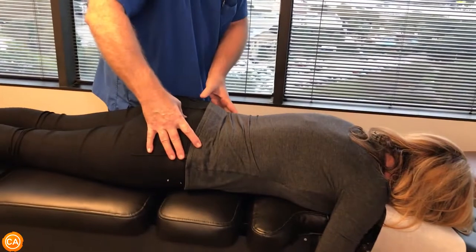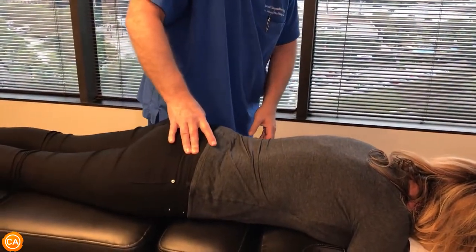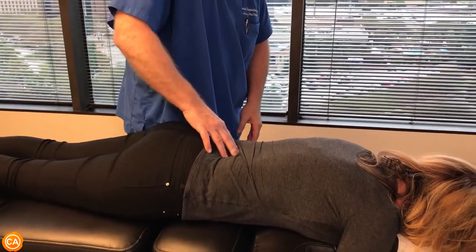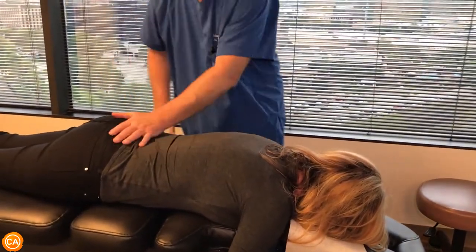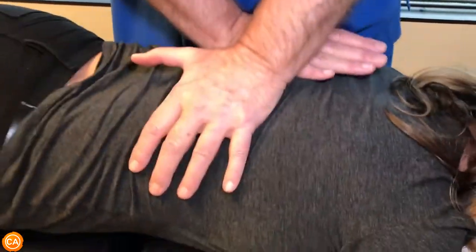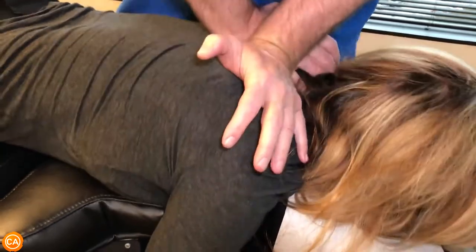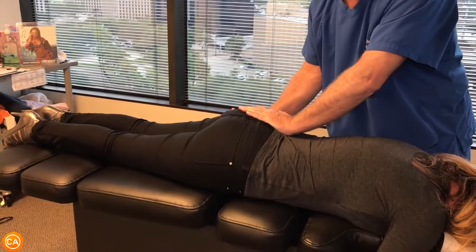Now she has sacroiliac subluxations right here on the right and right there on the left, and I bet both those are tender — and there's tender right there too. That's L5, there's L4. These are all tender. She's had muscle spasm all through this area of her spine today. We're gonna go all the way up into the lower thoracics. So we're gonna adjust her SI joints first.